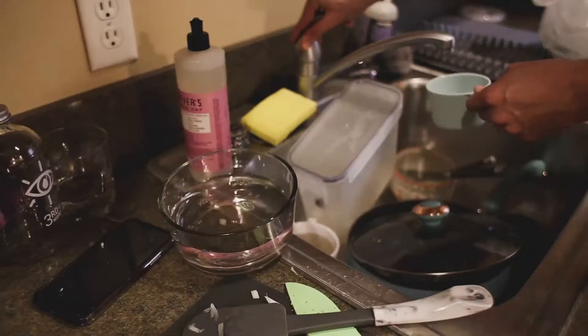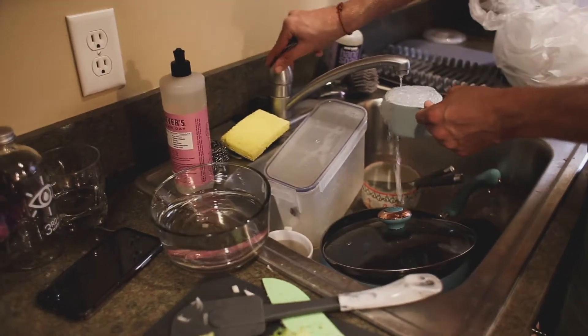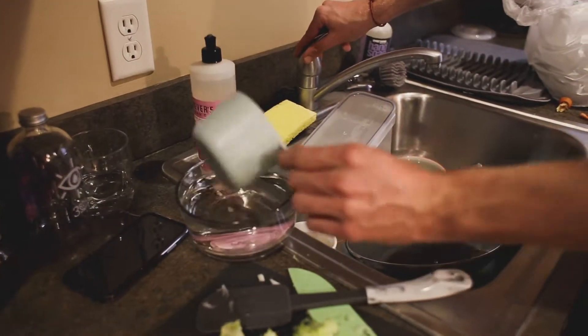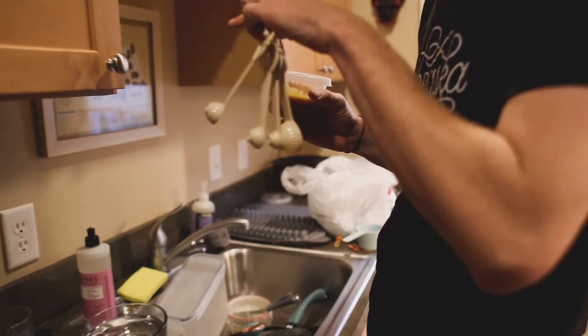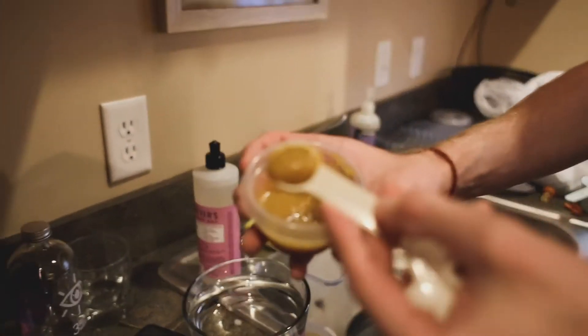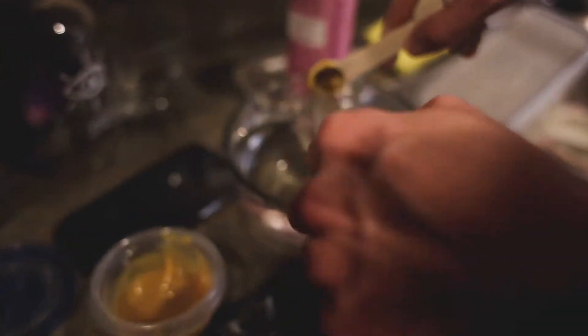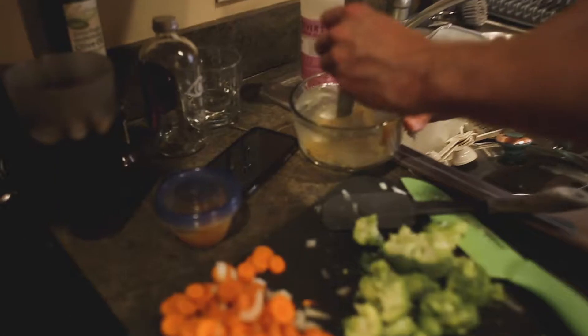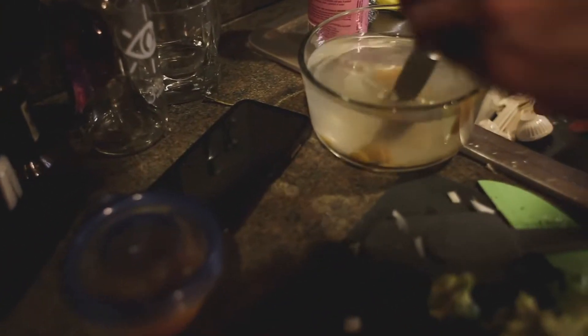Three cups of water — we're making our own chicken broth. Now add three tablespoons of beef bouillon. When it doesn't come out of your scooper, just use a knife. And that's how you make chicken broth.